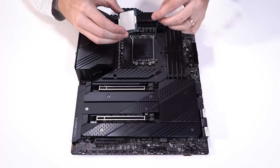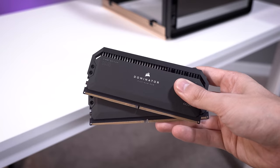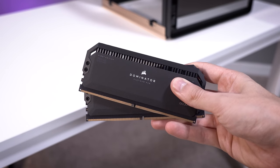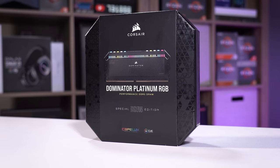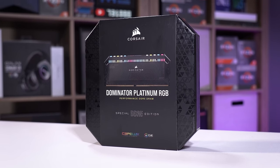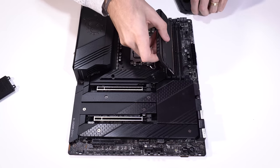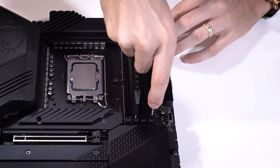We're going to get this installed rather quickly. All we need to do is pull back on the lever and drop it straight in. We've also gone with Corsair Dominator Platinum DDR5 — not DDR4 — although these modules do look quite similar to their DDR4 counterparts. I like that Corsair didn't change this up too much. These are RGB, and we're going to install them in slots two and four as denoted by the motherboard itself.